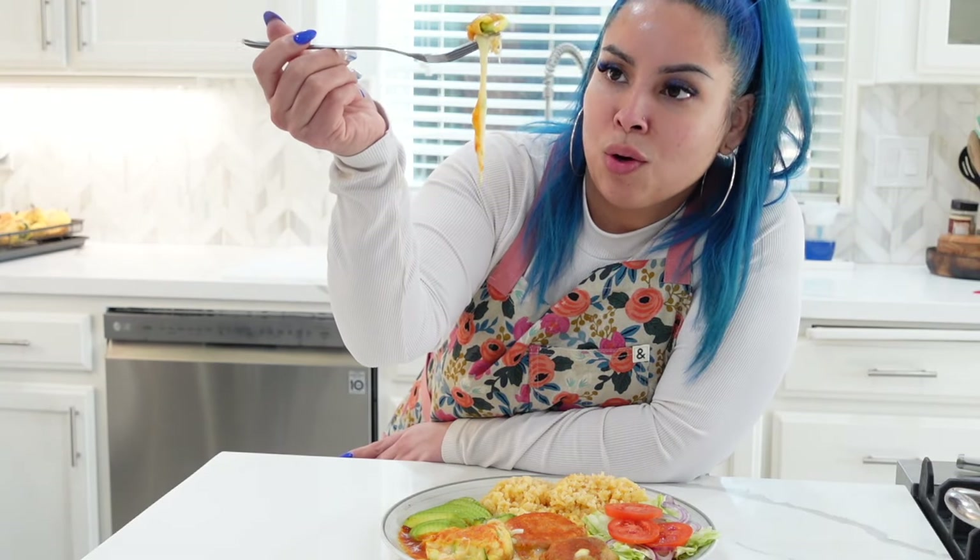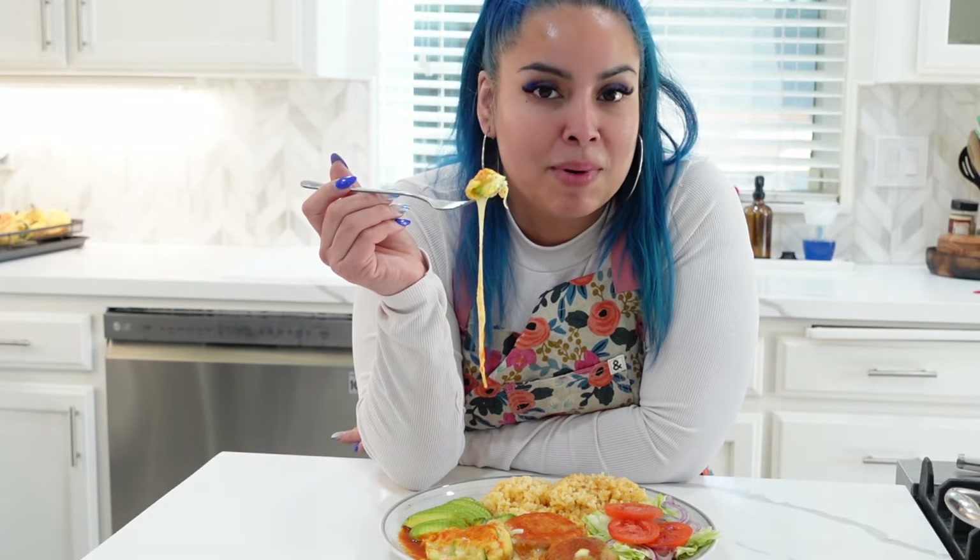Oh my gosh, these are so good! If you guys want to learn how to make these calabacitas stuffed with cheese, stay tuned because I'm about to show you.